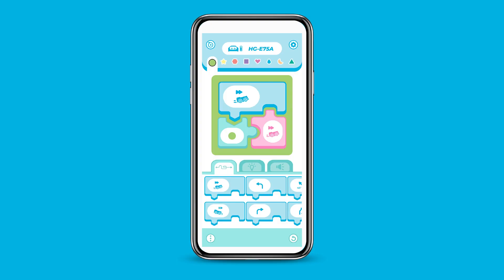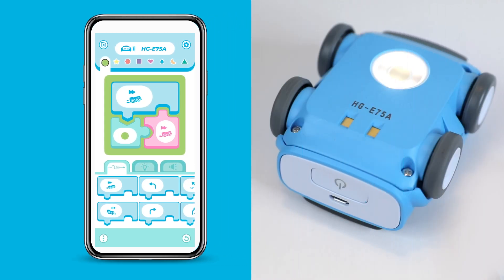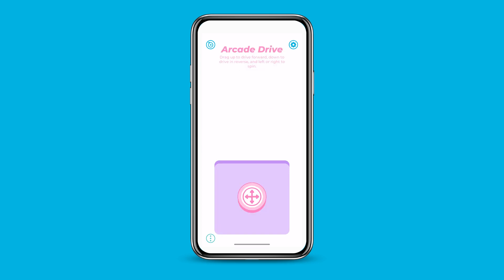Indy's battery level and unique ID are at the top of the app. The ID is also on the bottom of Indy, so you can ensure you're sending the code to the right robot. In the bottom left, you can change between the programming board, RC drive, Arcade drive, and Sphero drive to control Indy.